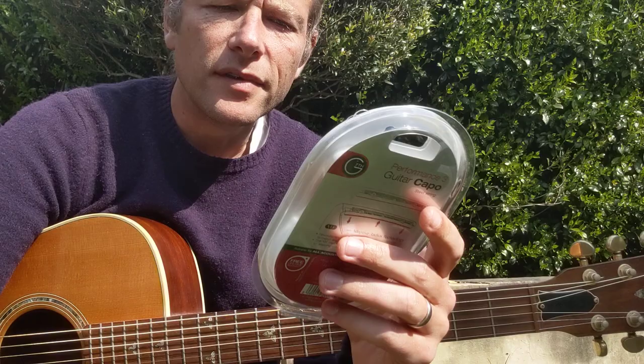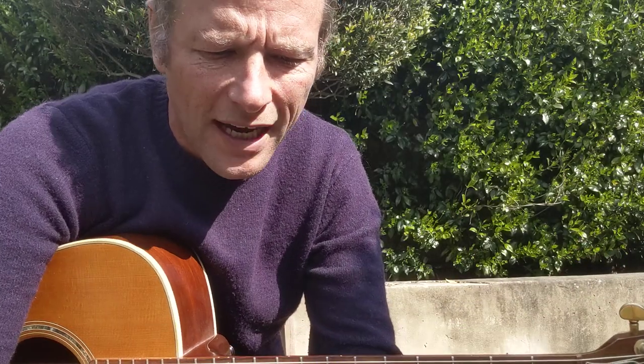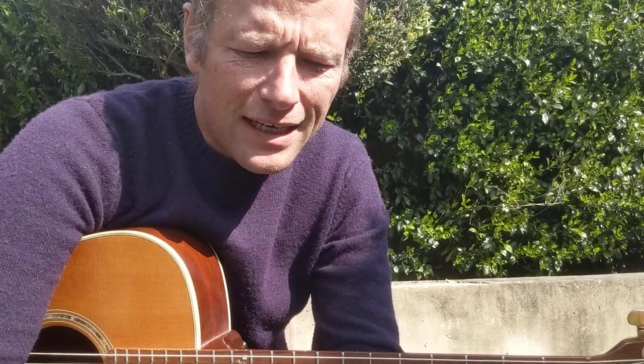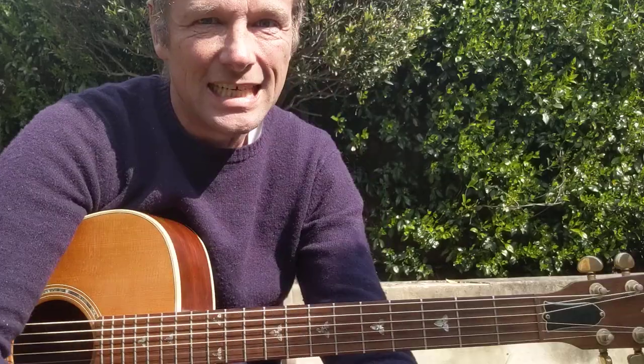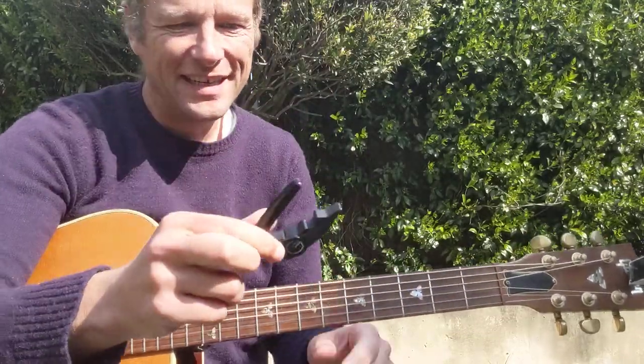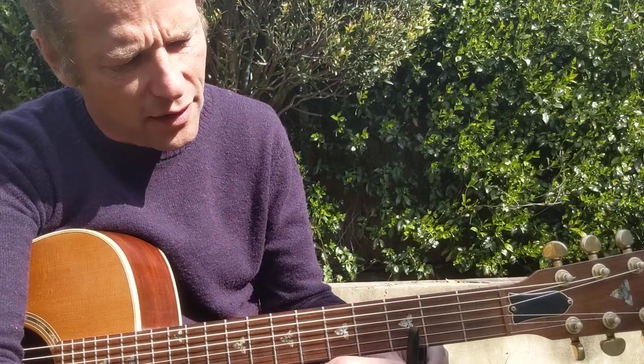Now this one here has got something called adaptive radius technology — it says here on the packet: 'revolutionary new active string pad, infinitely adapts to match any guitar perfectly.' Wow, pretty epic.